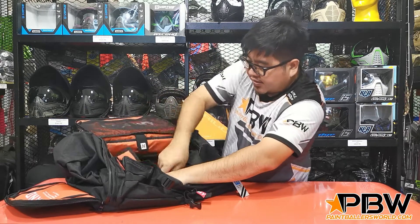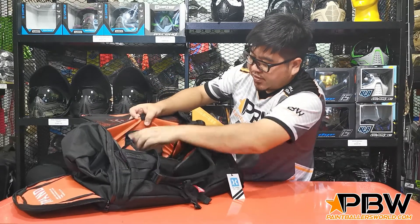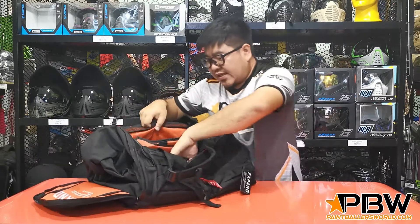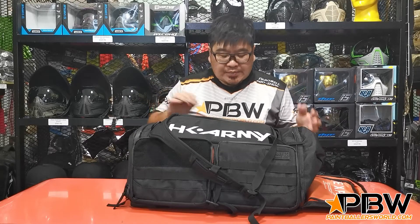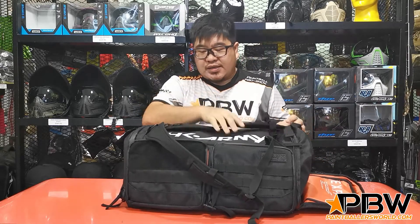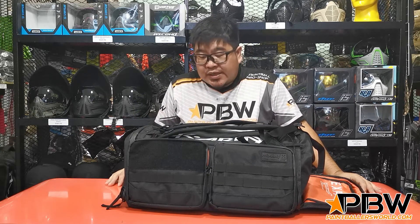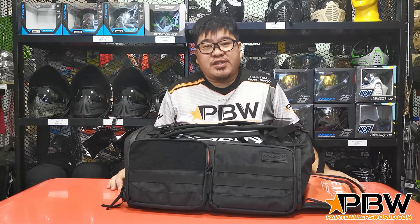So just to show you the flap again — you can strap it down which exposes the barrel loops, and there's a compartment in the back as well. That's it for the HK Army X-Pen Gear Backpack. This is a great product. If you're interested, check out our website at paintballsworld.com where you can purchase it online. If you're in Singapore, we'll deliver it to you for free during this COVID-19 period, and if you're overseas we can ship to you as well — just fill in your address and the shipping pricing will come out. Thank you for watching.